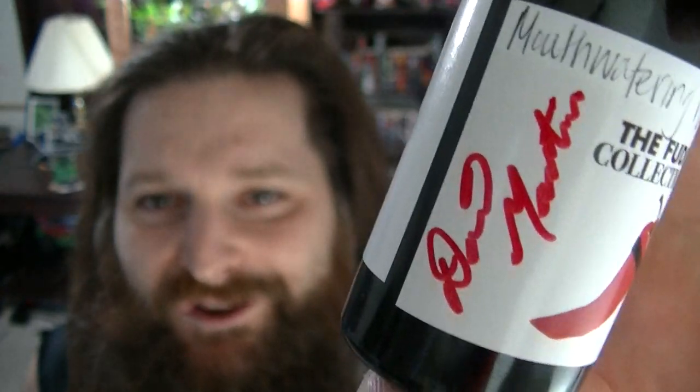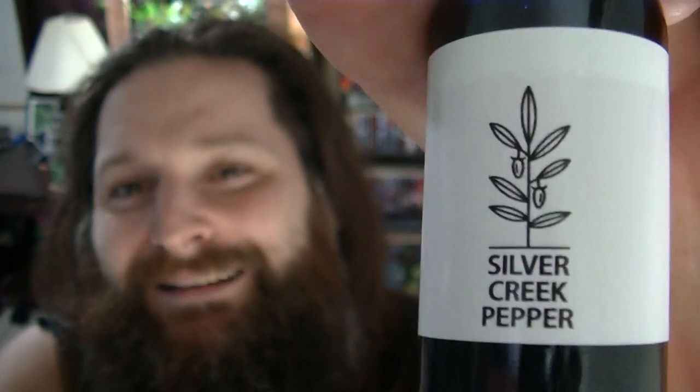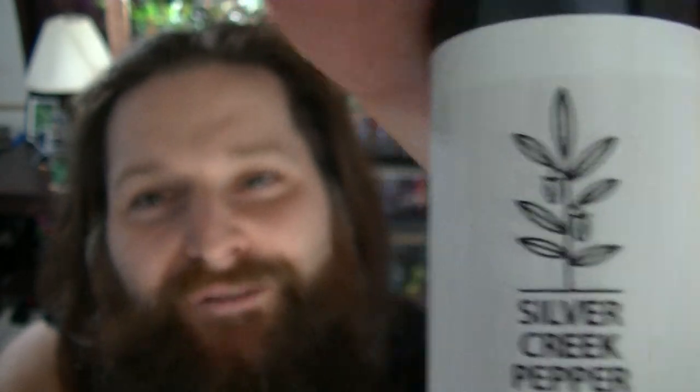I really admire David Martin. He seems like such a kind-hearted, gentle person. I've never met him in person, but we've chatted from time to time on Messenger and in comment sections, and he always seems like such a nice guy. This one's got his signature on it, which is pretty cool. And there is the Silver Creek Pepper Company logo that I like so much — very simple, just a pepper plant with a couple peppers and a few leaves. It just looks classy, looks nice.